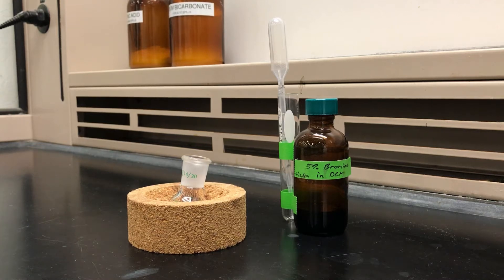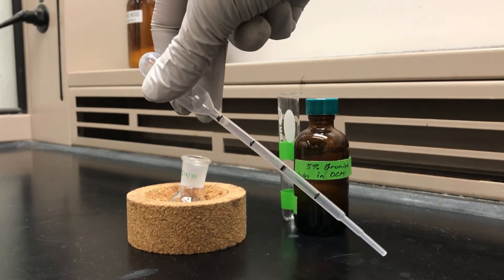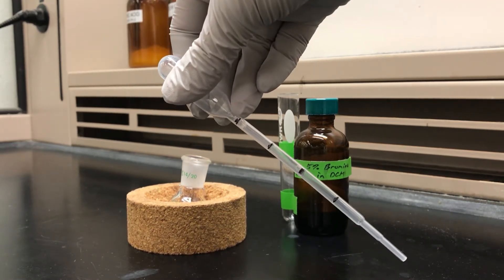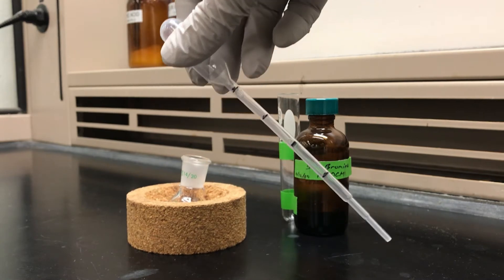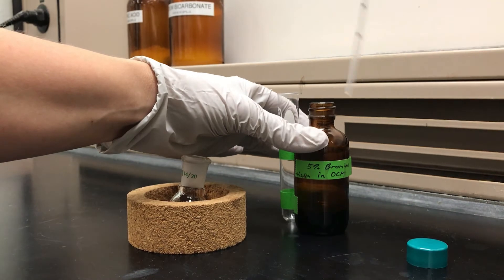Hi, I'm Lisa Nichols. In this video I'd like to show you how to use a calibrated plastic pipette, which you might use if you wanted to dispense a precise amount of a small amount of liquid. The pipettes have volume markings on them. This is a one milliliter pipette and each of those markings represents 0.25 milliliters. I'm going to use this pipette to deliver one and a half milliliters of a bromine solution.